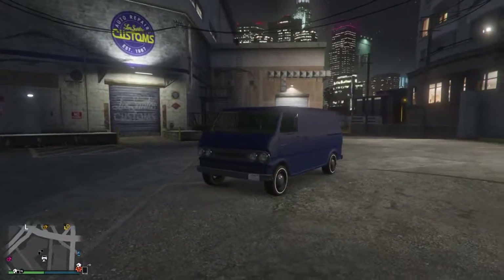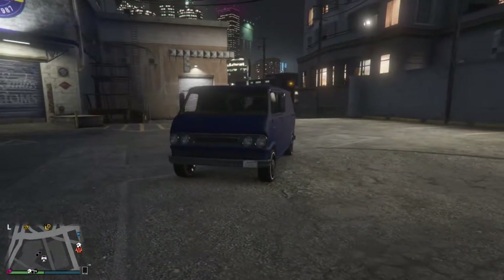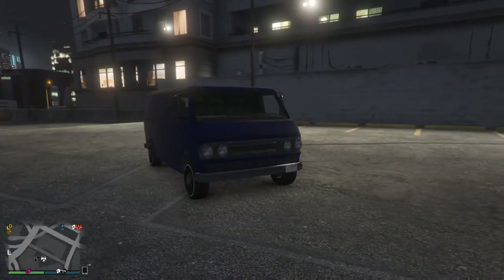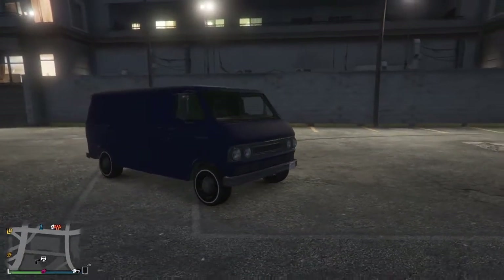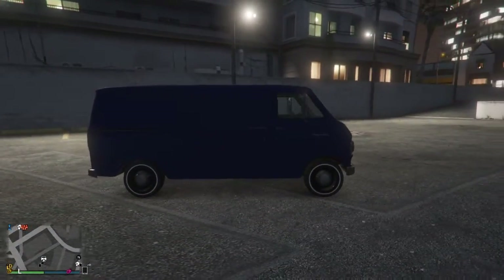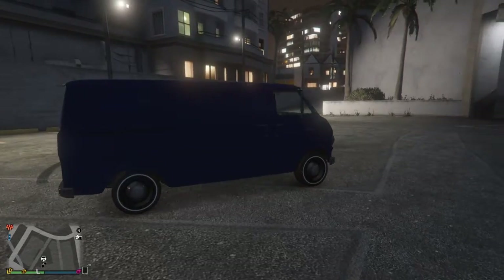Hey guys, welcome back to another video. Dirtrack32, and today we're doing a review on the Yoga Classic. It's a pretty good looking van. I believe it's based on the Ford Econoline — I'm not sure what year, I think it's just early 60s Ford Econoline.